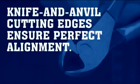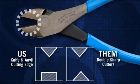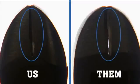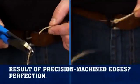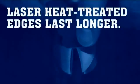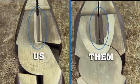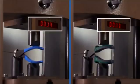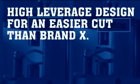Knife and anvil cutting edges ensure perfect alignment. Laser heat treated edges last longer. High leverage design for easier cut than Brand X.